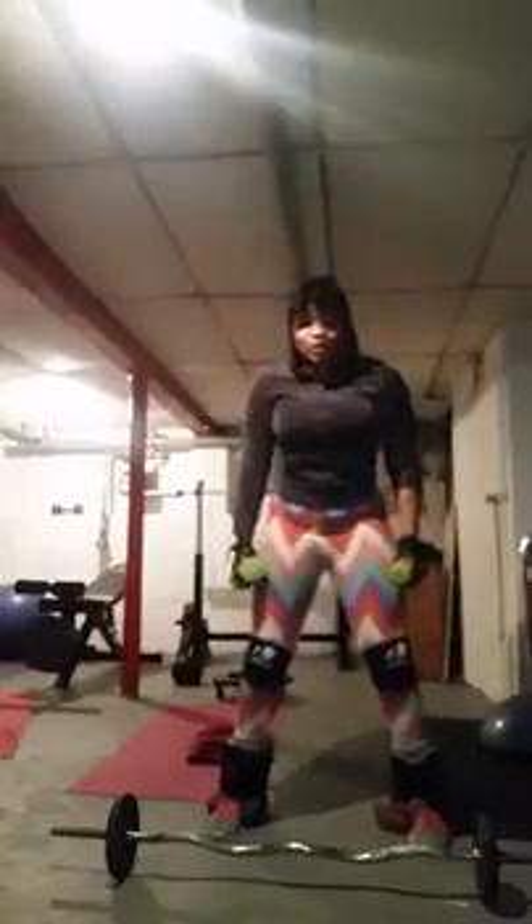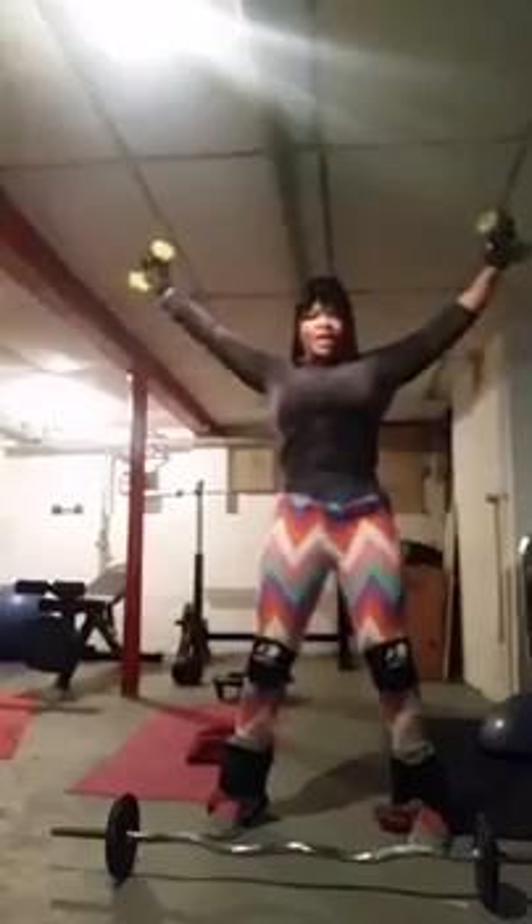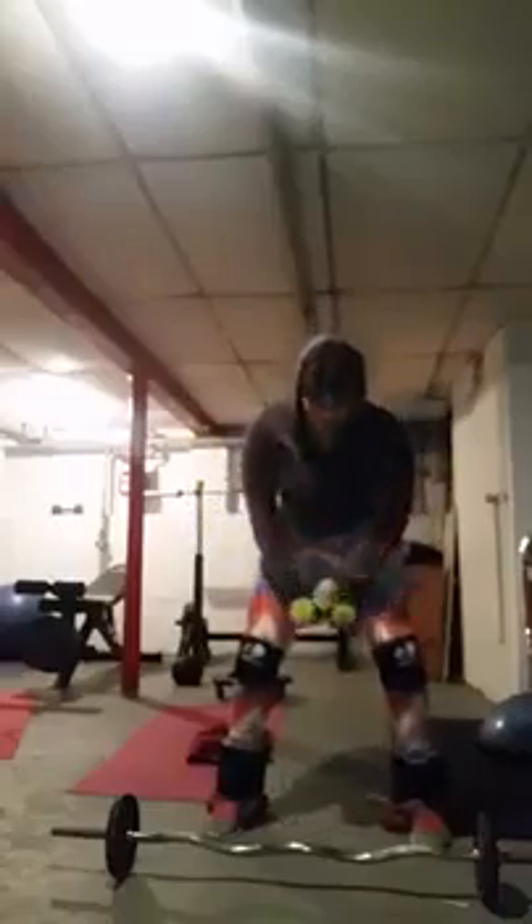Woo! Start to feel it. Good. Bring it on up. Bring it in. Squeeze. One, two, three, four, five, six, seven, eight, nine, ten. Take it, Wes! Woo! Try it.